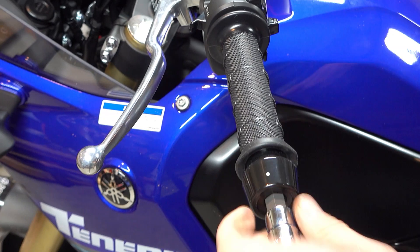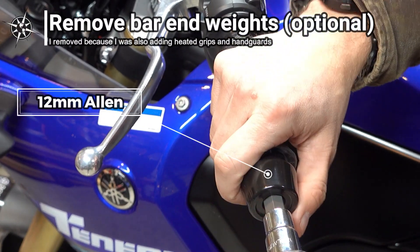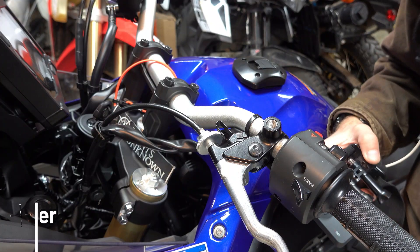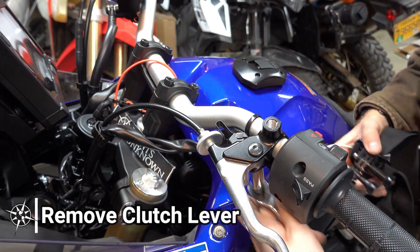Once the mirrors were off, I completed removal of the handguards by unscrewing the bolt on the bar ends. While I was at it, I also removed the bar end weights, as this would be needed for fitting new handguards, which I'll show in detail later. But if you're just doing the levers, you do not need to remove the bar end weights. It's a 10mm on the clutch lever.